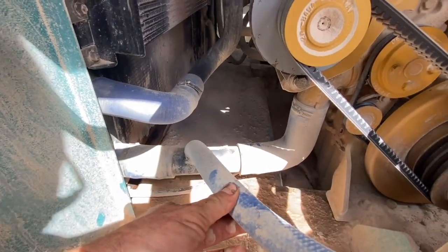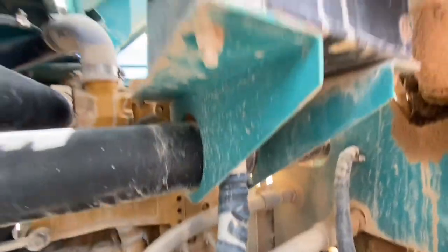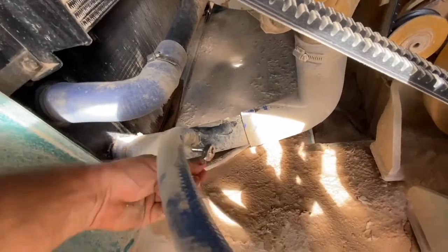This cooling system is a looping style — it has a header tank, so we need to drop that water out. If we just pour the pepper in there, it'll never get into the system, so we need to make a bit of room for it and allow it to flow through. We're going to take this hose off, making sure that we've depressurized our system.